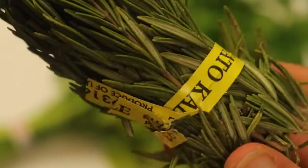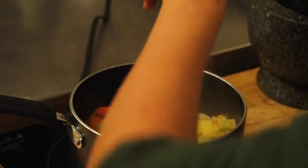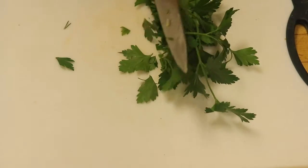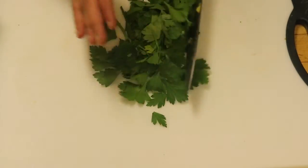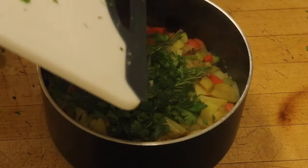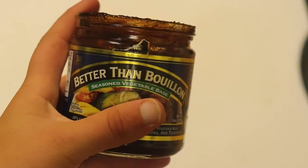Moving on to our herbs — we're gonna add in a couple stems of rosemary and just let it infuse into the pot while I chop up my parsley. I'm gonna do a third of a bunch of parsley, finely chopped, and put it into the pot. Aside from this, I'm also adding in some dried herbs such as oregano, thyme, a little bit of cumin, salt and pepper.